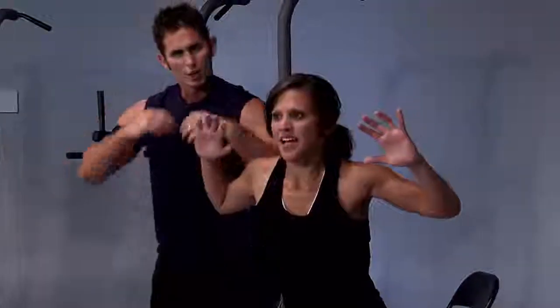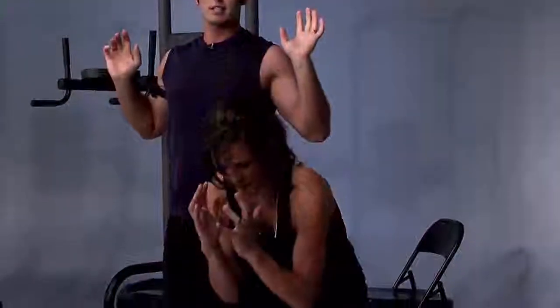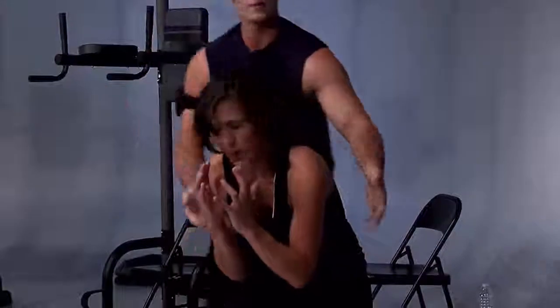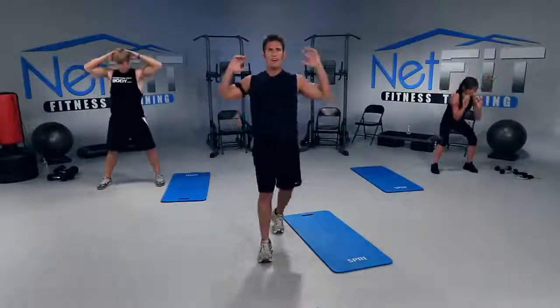Notice how she's squeezing her stomach when she brings her elbows towards her hips, and she opens that chest up nice and proud. Open up, big smile, and then crunch. Come on, three, two, one more — and perfect.